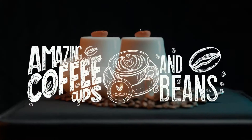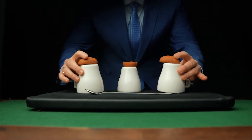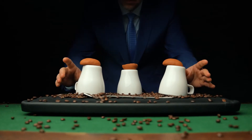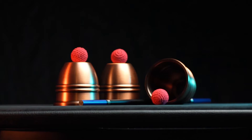Introducing the Volpine Creations Coffee Cups and Beans. We've combined the relevance of coffee with the history of magic to create an elegant yet durable reimagining of the classic cups and balls.